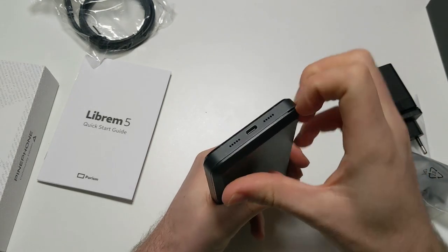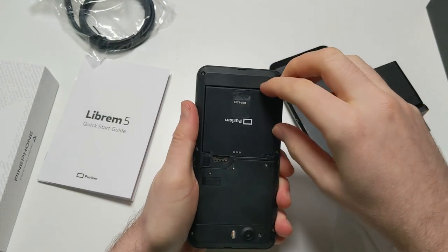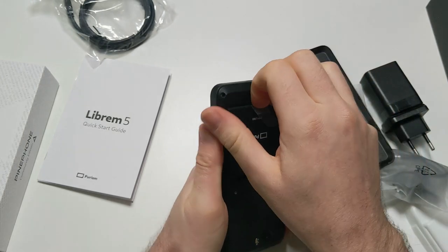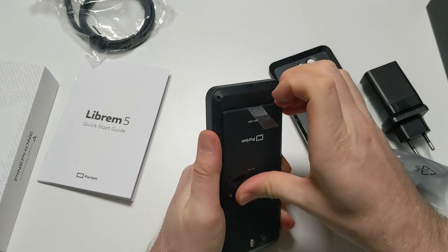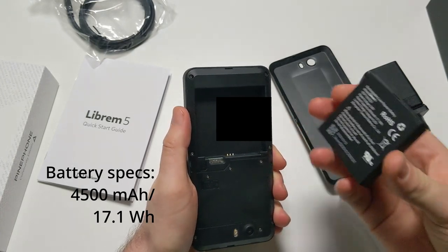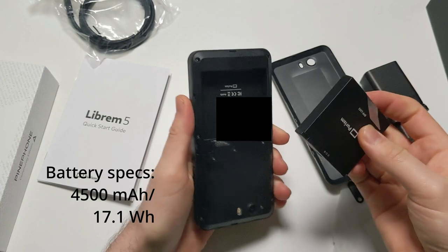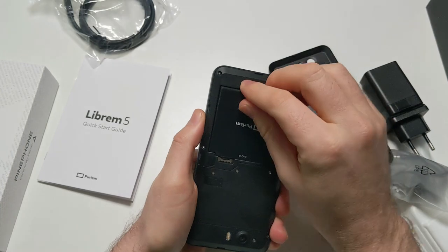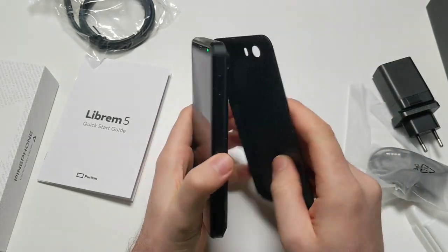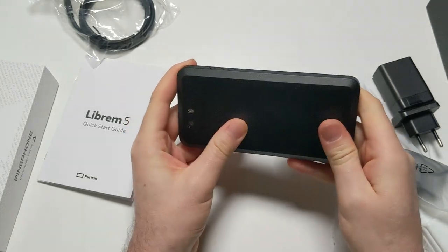Now that we've unboxed it, let's briefly look inside. The battery is in there. There's a flap here - let me take it out because I'd like to see what it looks like. That's quite a big battery: 4500 mAh, or 17.1 watt-hours. That's the Librem 5 Evergreen. Below here I think are the Wi-Fi card and the data modem. And apparently I switched it on because now it's booting.